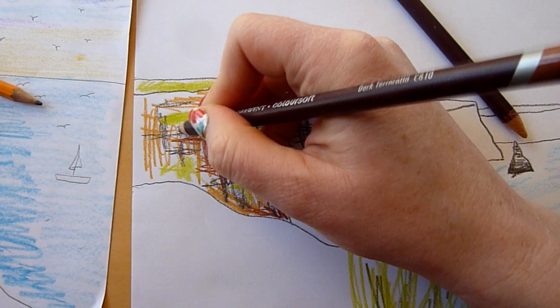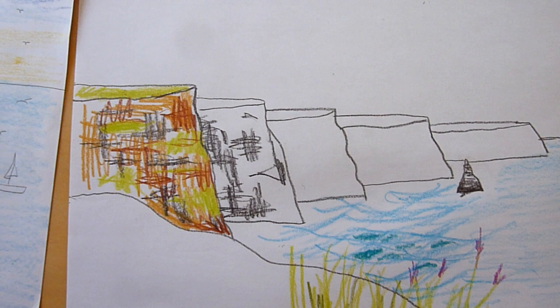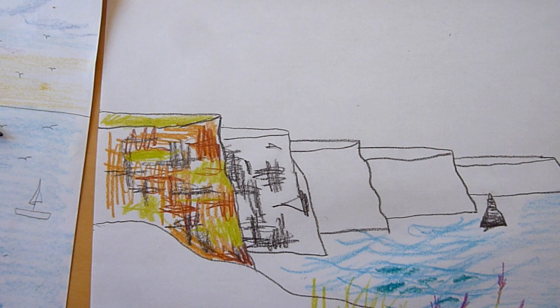It's a good idea if mums and dads are doing this as well to have a photograph of the Cliffs of Moher in front of you so that you can see all the different colours. We just got one off Pinterest but you can get one wherever you want. The next thing we need to do is the sky.